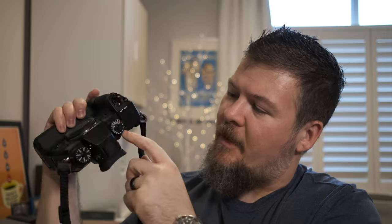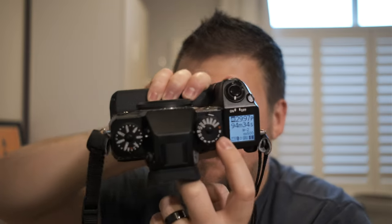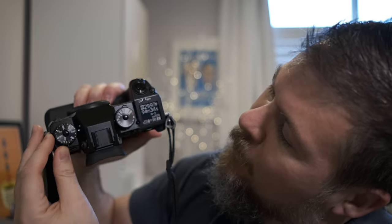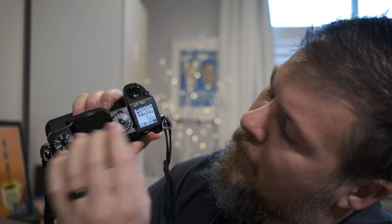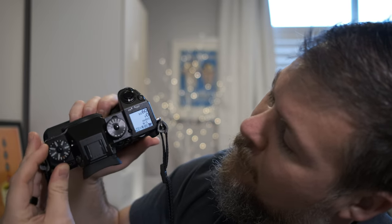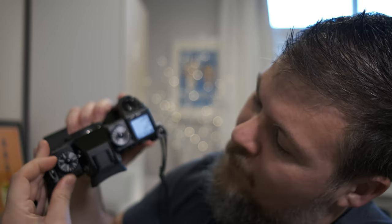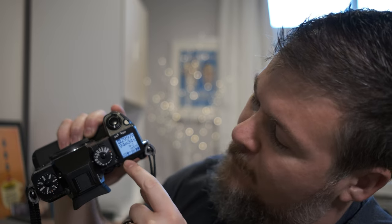I thought the screen was kind of neat, and I still think this screen's kind of neat — you can even see it, you can make it glow. It's like a backlight, and if you're in movie mode it's going to show the movie stuff, and in stills mode it shows aperture, which is zero because there's no lens, but it tells you a lot of information. The battery level is really important. I kind of miss it a bit on the X-T4, so that was kind of cool.